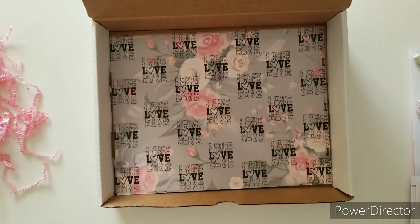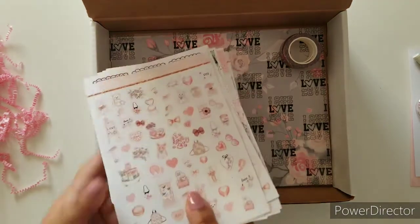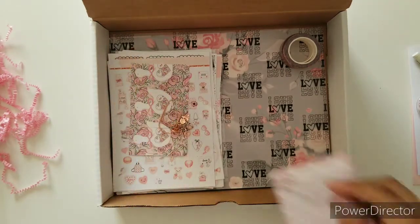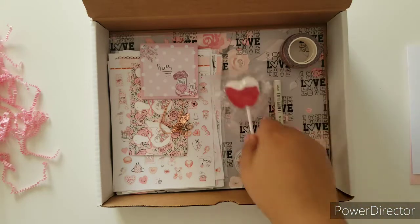That is the end of the box. If you didn't catch this box and you're still doubting whether you should grab the next one, I think I have convinced you enough. I will leave the link to the next subscription box below. Remember to sign on before the 10th of February so you can get the March box.